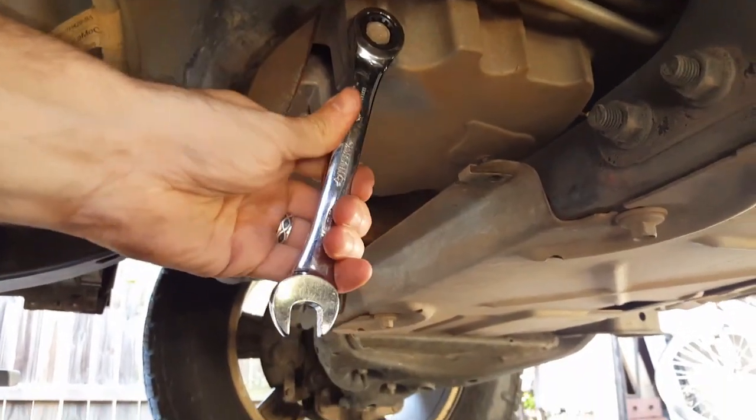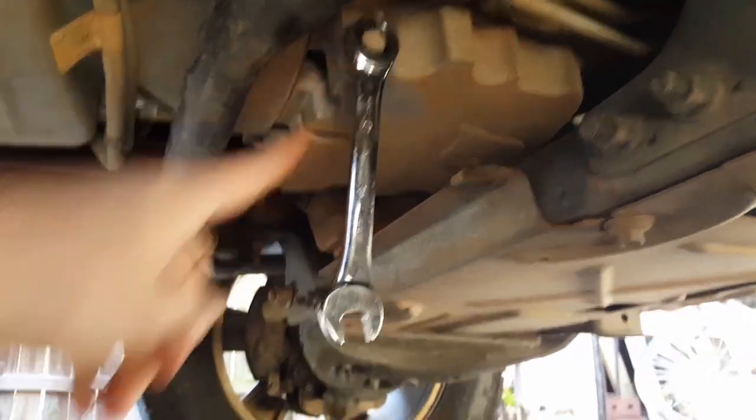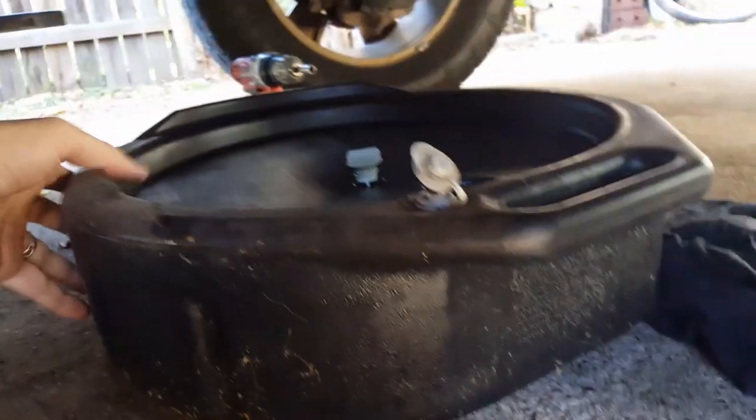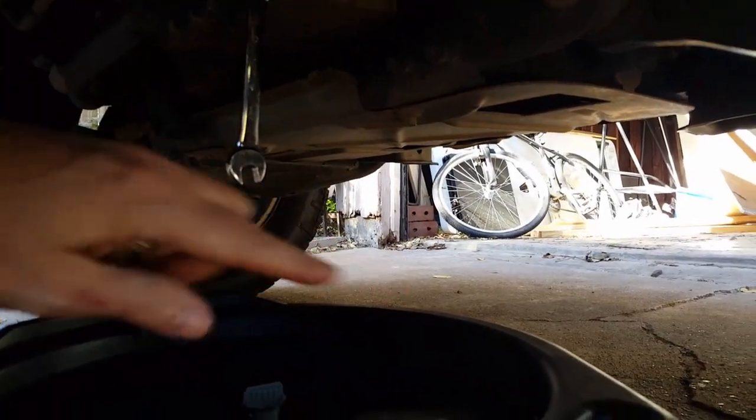Looking at about a 15-millimeter here to remove the bolt that holds the oil drain. Make sure you put a good pan next to it — line it a little bit to the right because the oil usually shoots out this way. And always have a couple of old rags just in case something spills.